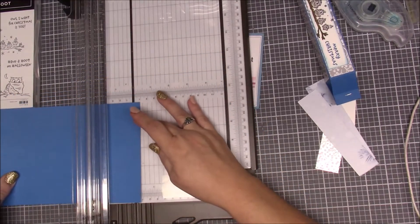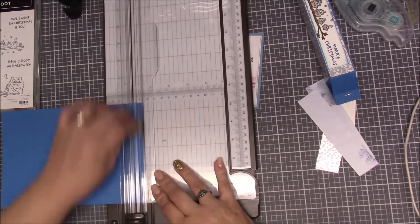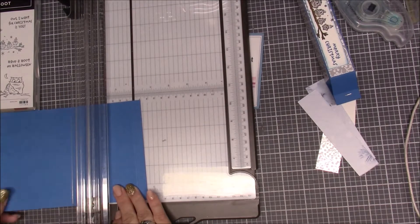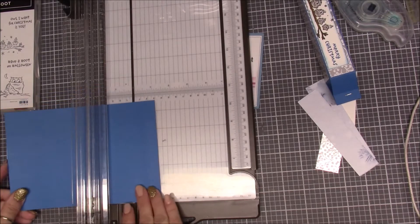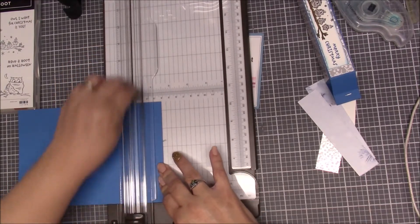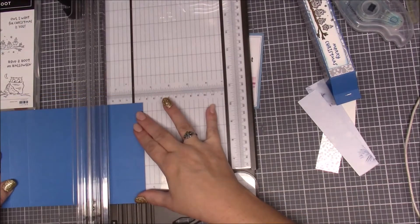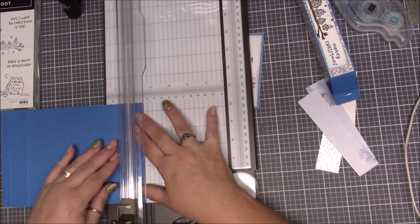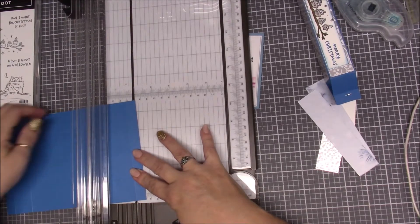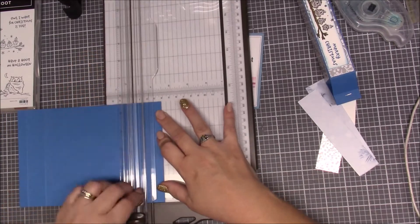Then we turn it and score at a half an inch, and then we score it at one and a half inches. Then we're going to rotate it and do the same thing again: a half an inch and score, and then score at one and a half inches.